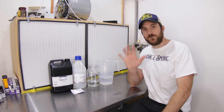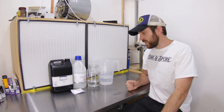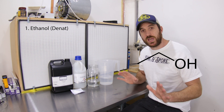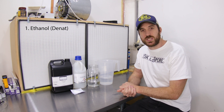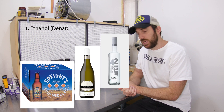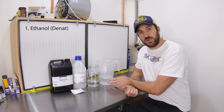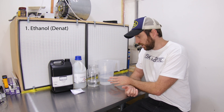So to make this, we use five ingredients. The first one is ethanol — we use denatured ethanol, which just means you can't drink it. Ethanol is the same alcohol that's in beer, wine, and spirits, but when you buy it in commercial quantities, it's had an additive put to it so you can't go drinking it.